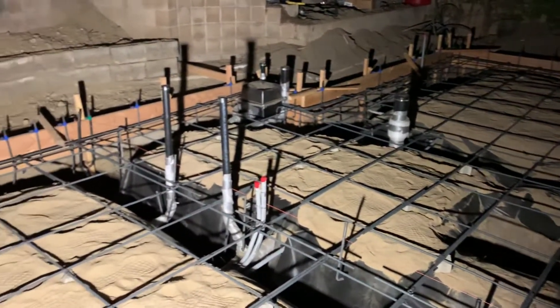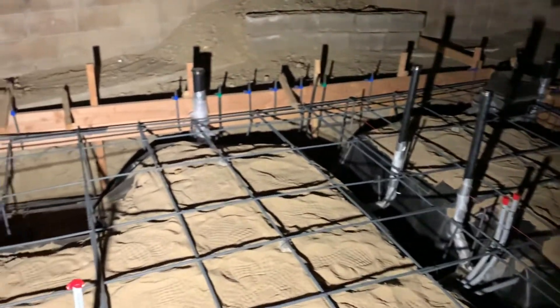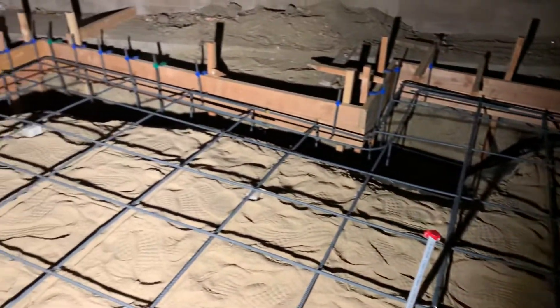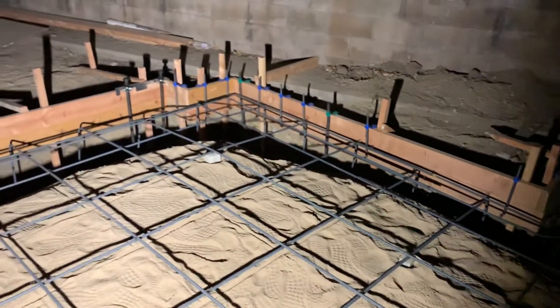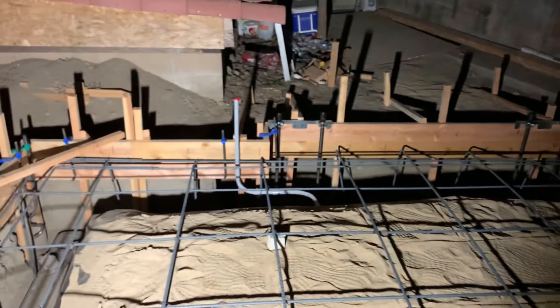Got some conduit work going on, just stubbing up in certain locations to help alleviate the pulling or having to bore a bunch of holes into the wood to get from one spot to another.